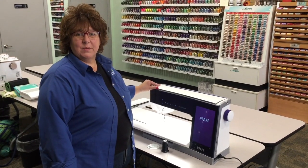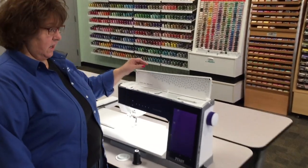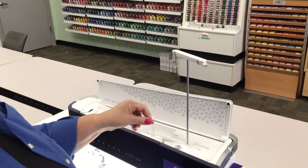Hi, and welcome to Diane's Video Minute. Today I'm going to show you how to thread a Fob Creative Icon. We're going to start by lifting the lid of the Icon, and we're going to lift up this telescoping thread guide. You want to make sure it clicks into place.